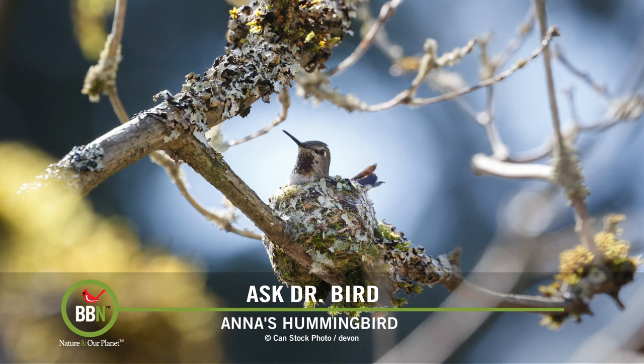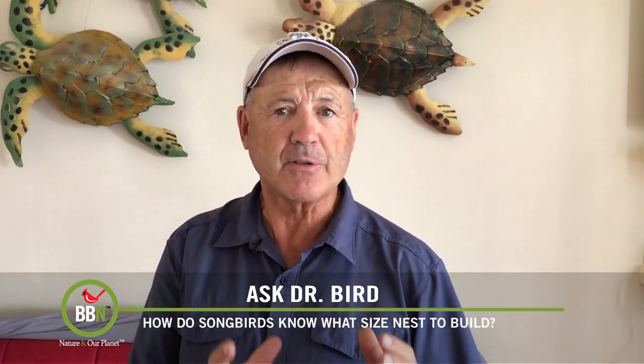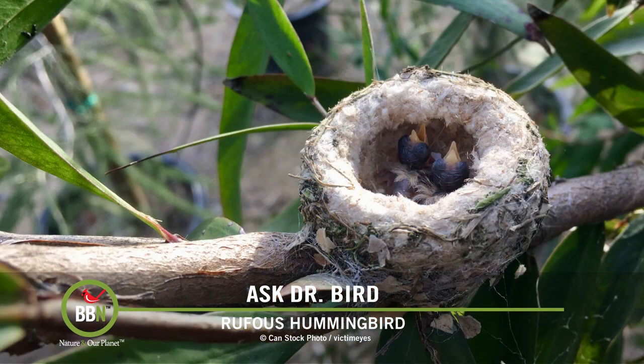To your specific question about hummingbirds — when they are building their tiny nests, the females cannot predict how many eggs they will lay. But as I said earlier, genetics determines both the average clutch size and also the average nest cup size for a given species of hummingbird. If the number of eggs laid is less than average, it's not a problem.